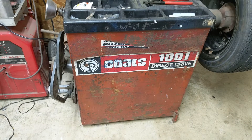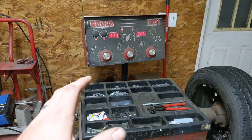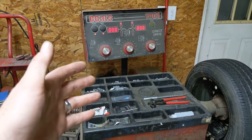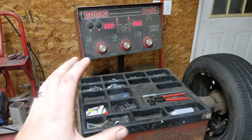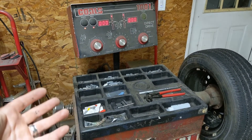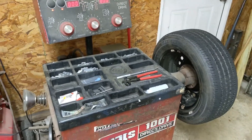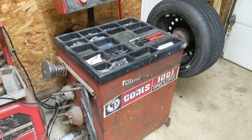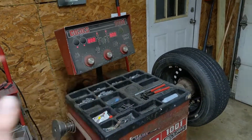This machine is a Coats 1001 direct drive and it is quite old. You can buy these machines in 120 volts, 220 volts, or three phase, so keep that in mind if you're going to buy one — make sure you can get something you can run. This is actually a three-phase that's been converted. There is a conversion kit you can buy to run it on 220, and we're going to run this machine on 220 today.